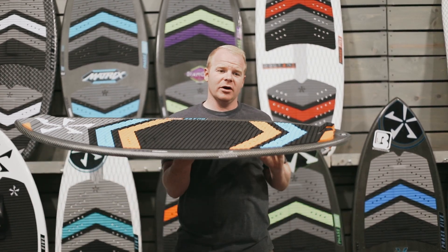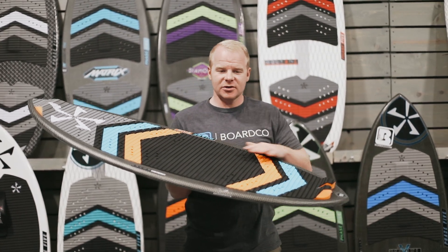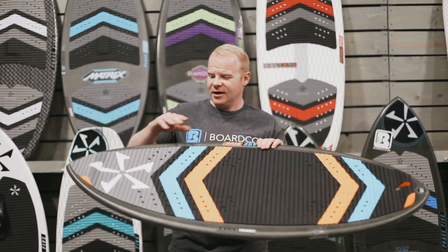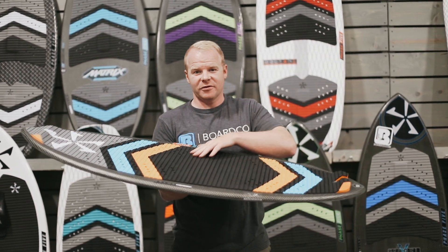This board is John Ackerman's pro model shape, and one of the things John wanted with his board is a full complete coverage stomp pad up on the top. This is going to allow you to have traction regardless of where your feet are placed on the board — even if they get up to the very front or very back — you're not going to lose grip or step on a slippery surface.